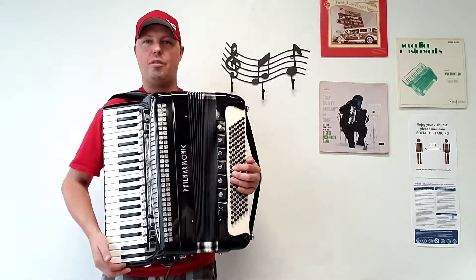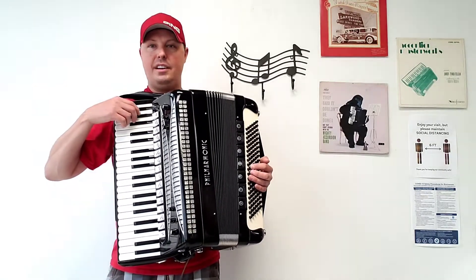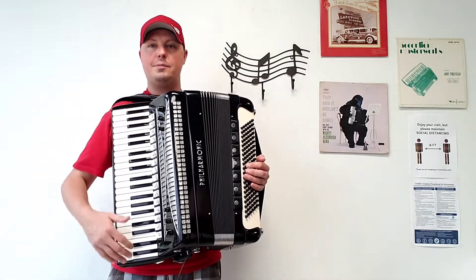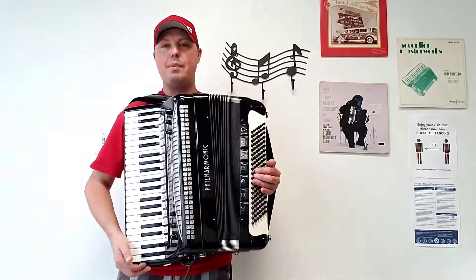This wonderful accordion has very tight compression. It is cosmetically in very nice condition. There are 41 treble keys measuring in at approximately 19 and 5/16th inch keyboard. There are 120 bass buttons.